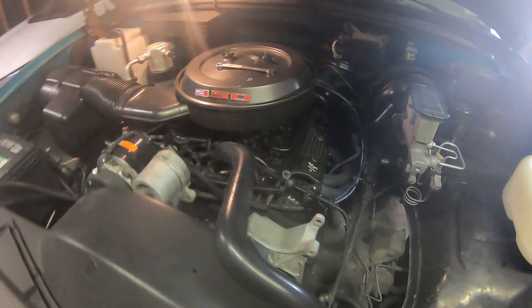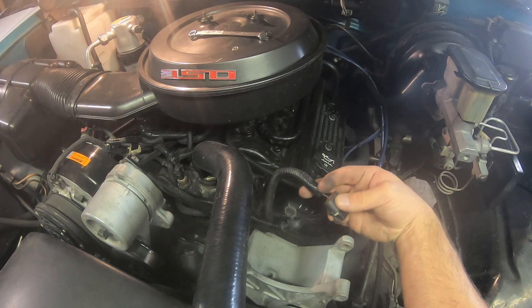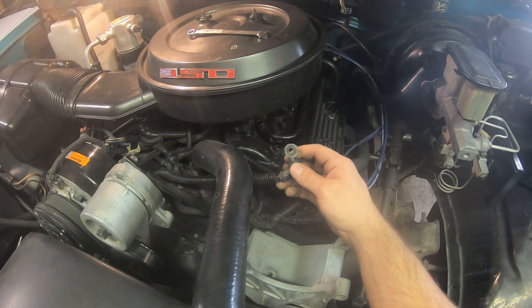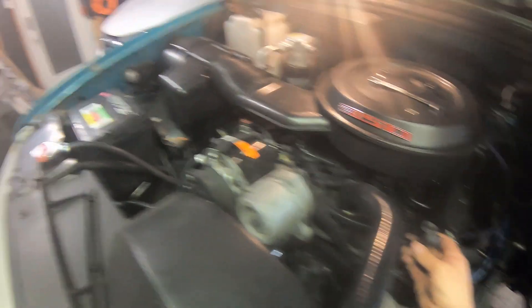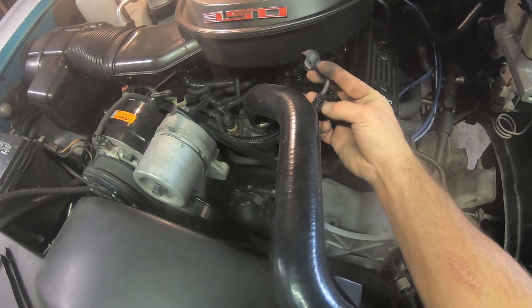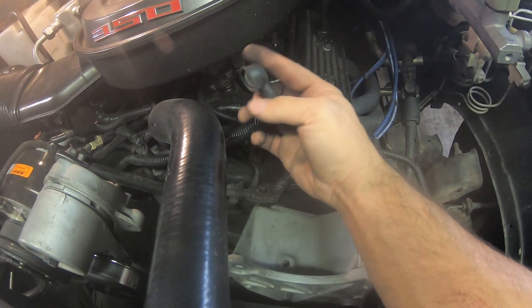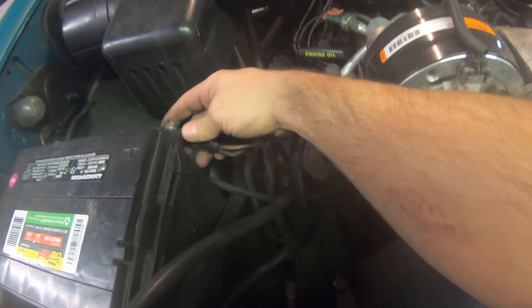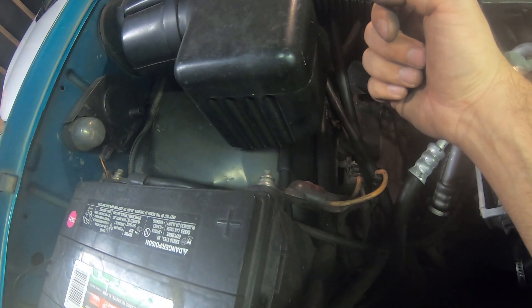Alright guys, here I've removed the alternator. This is the plug harness right here — the alternator exciter — and then here is the wire that goes to the battery right over there, a single wire. What we're going to be doing is upgrading it to a thicker gauge wire. We're simply going to cut it right here, cap it off, and here's where that longer stud comes into place and we'll hook up our thicker gauge wire.